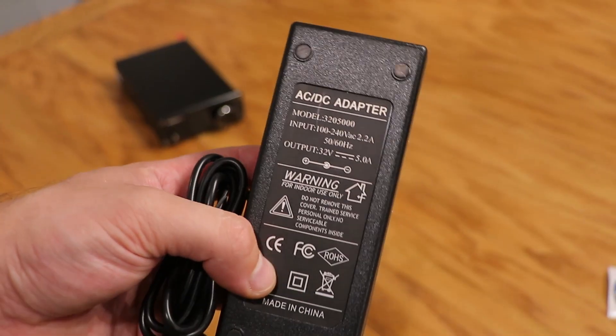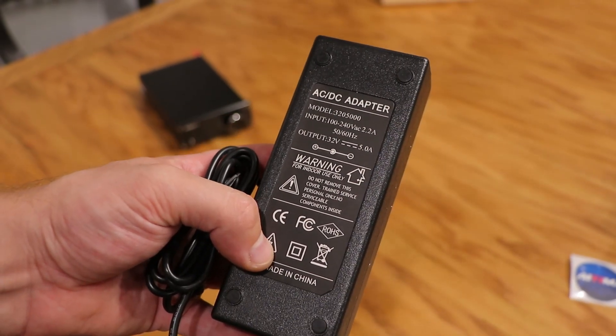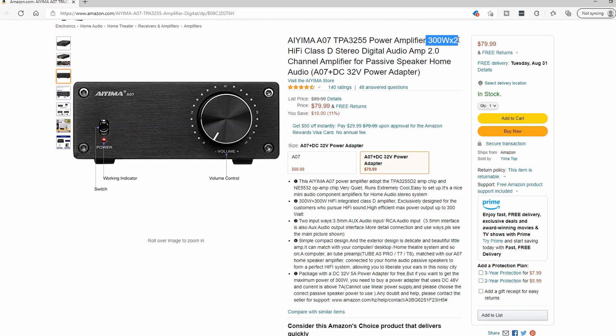Let's talk about power, because this uses Texas Instruments' new TPA3255 chip. This chip has people very excited because it offers a power potential that other chips just can't offer. They do give you a good power supply — a 32-volt, 5-amp power supply. But if we do the math, that's only 160 watts, meaning 80 watts at your left and 80 watts at your right — a far cry from the 300 by 300.